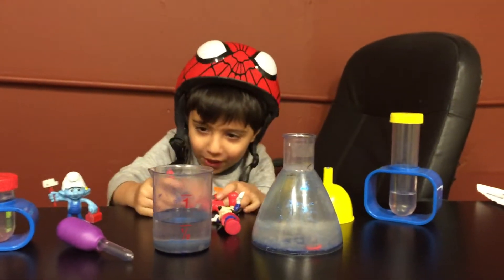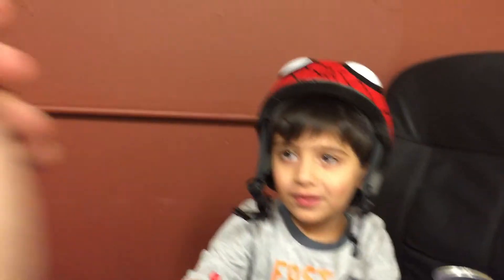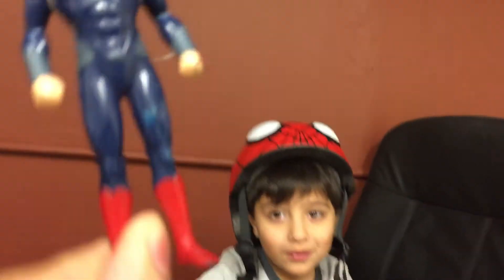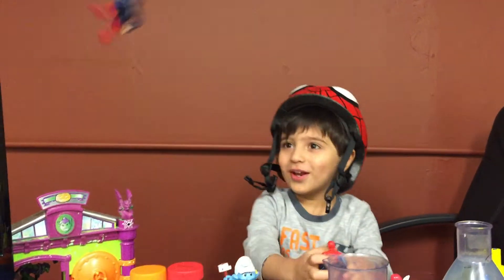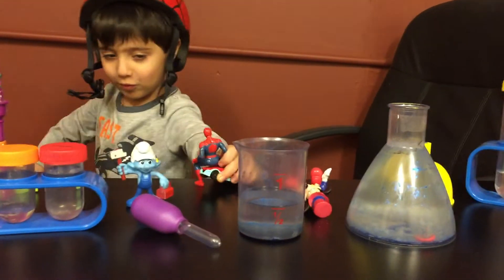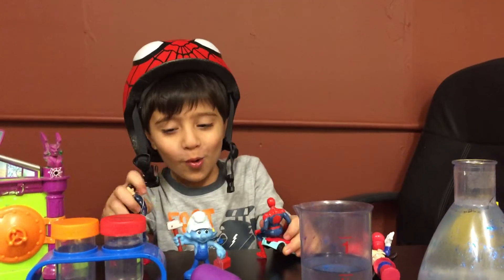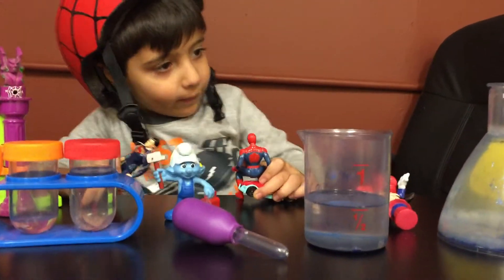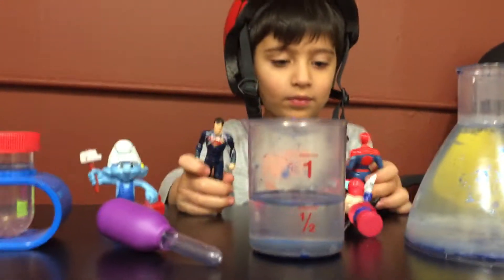Hey everybody! Hey Grant! What are you doing here? Can you get Superman down too? He's stuck! I think we're going to hurt him. He's not coming down, mister. He wants to swing! Give it to me! There you go! Superman is up — he's still trapped! Spider-Man, help me! Somebody help me! If only there was an experiment somebody could do to make materials that could free Superman!